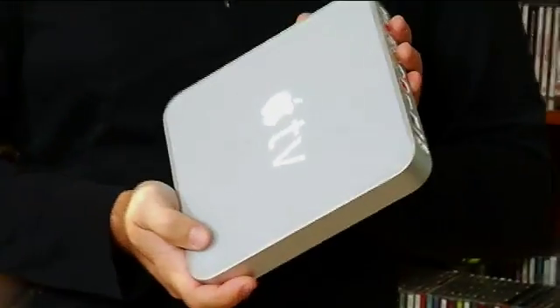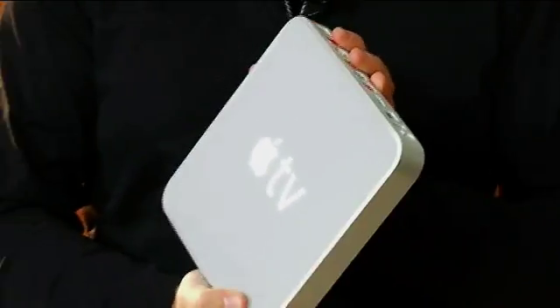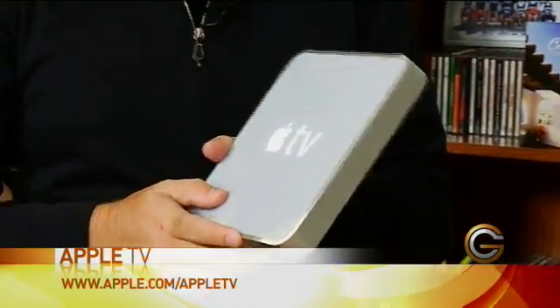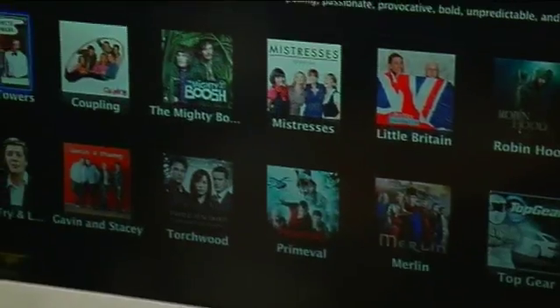If you haven't seen the Apple TV before, this is basically a little media center box that allows you to hook up your computer wirelessly through iTunes and share all of that content on your big screen TV. It's almost like a little mini computer inside — it's got a built-in hard drive and also a wireless network connection. But the one downside is that you're really locked into iTunes.